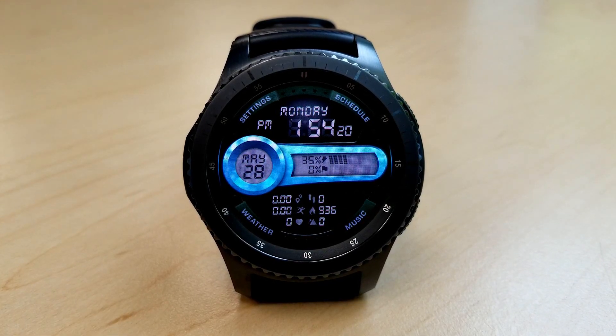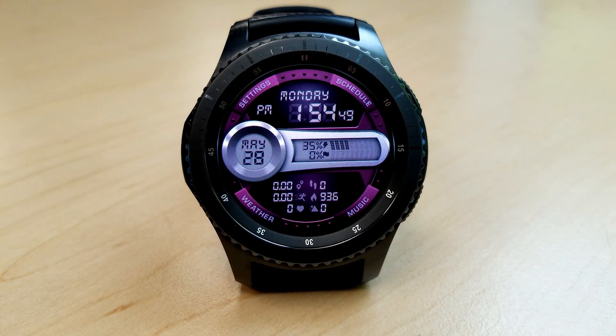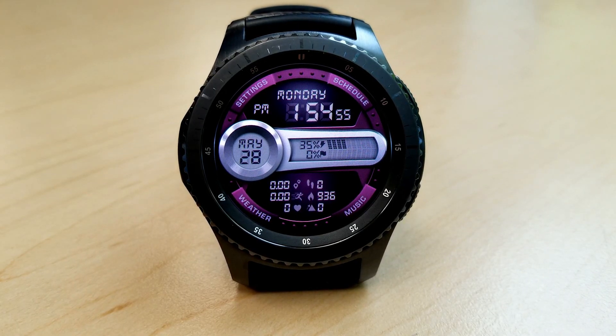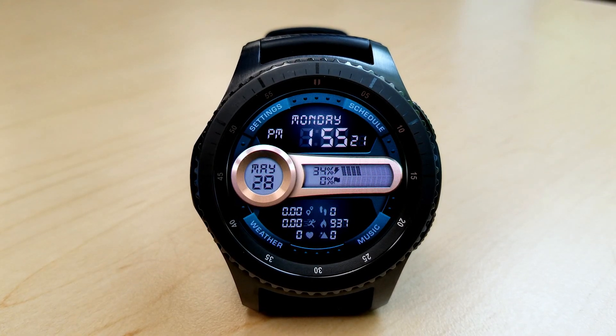At the bottom you have the following information: floors climbed, your heart rate, speed, calories burnt, a step counter, as well as your distance traveled. You also have five preset app shortcuts which give you tap access to your music player, weather app, and schedule.